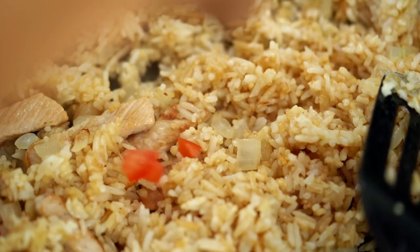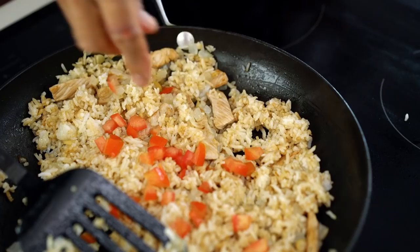Take off the heat. Now I'm going to add some fresh tomatoes and a little bit of spring onion. Makes it look so fresh.